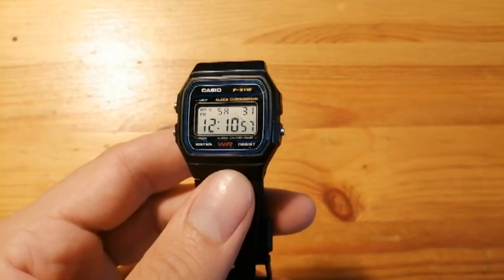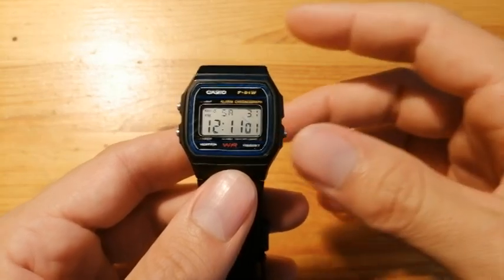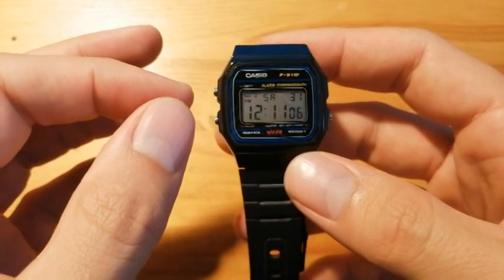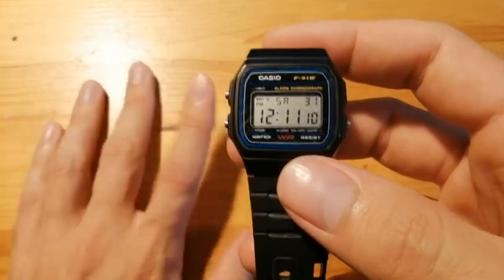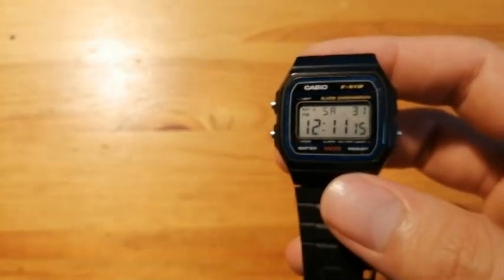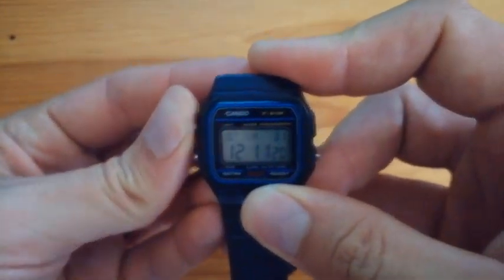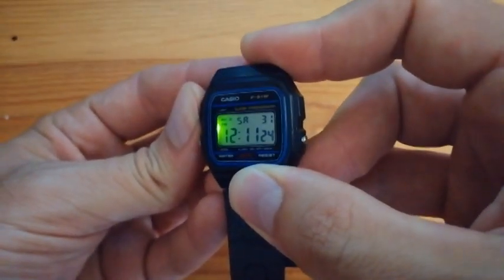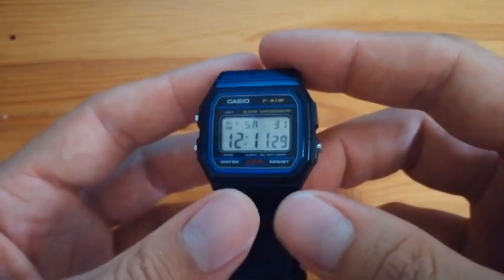This is the Casio F91W. Ever since the beginning, its lighting has been a target of criticism because it's bad. Everyone knows it's a simple LED light — not much. It only helps if you are in complete darkness. It's not quite an eye candy.